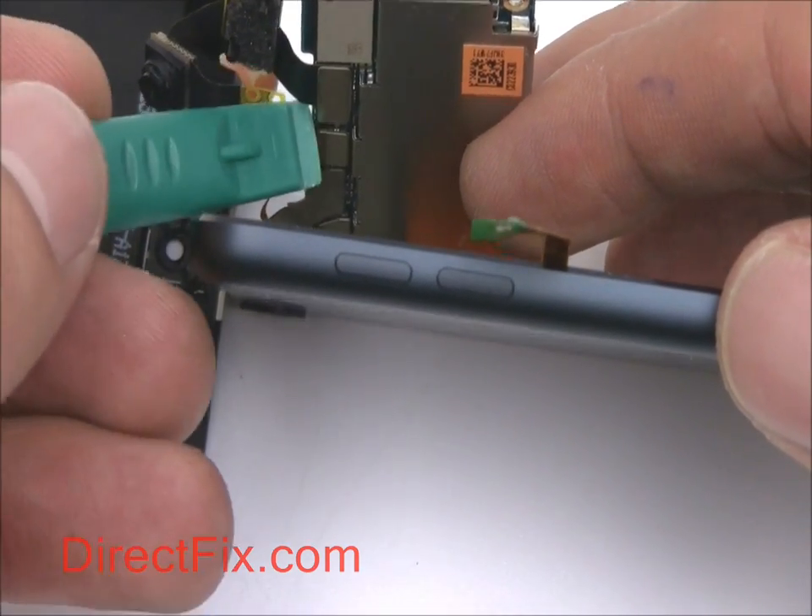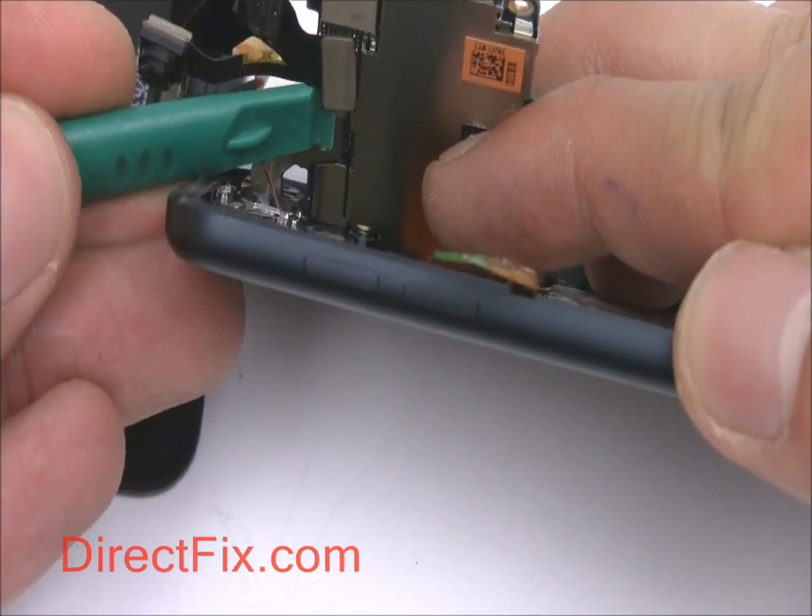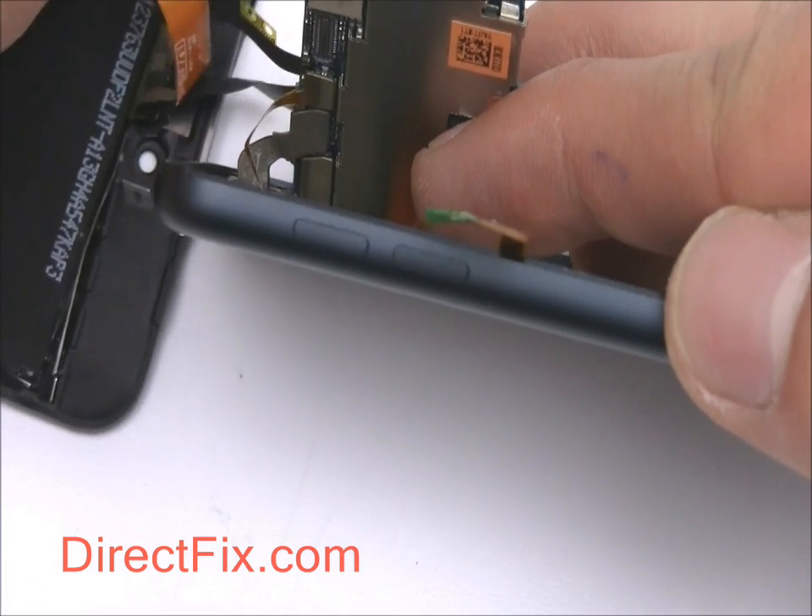On the underside of the motherboard, disconnect connectors for the LCD touch panel, rear-facing camera, and volume control and power buttons.